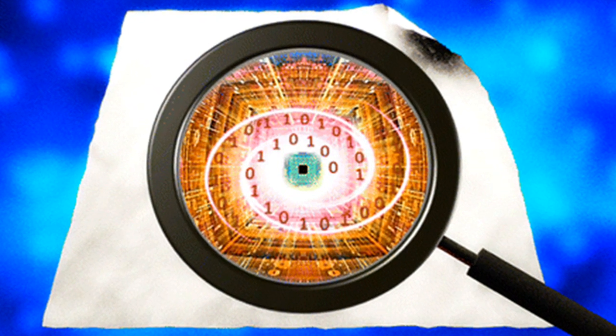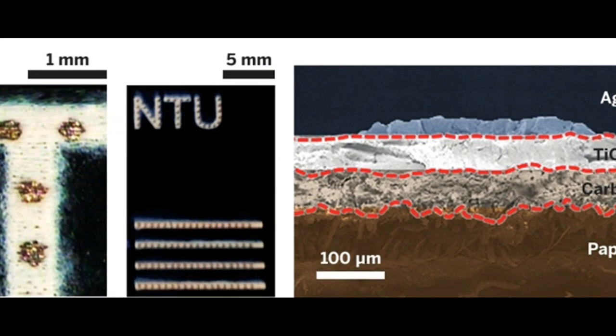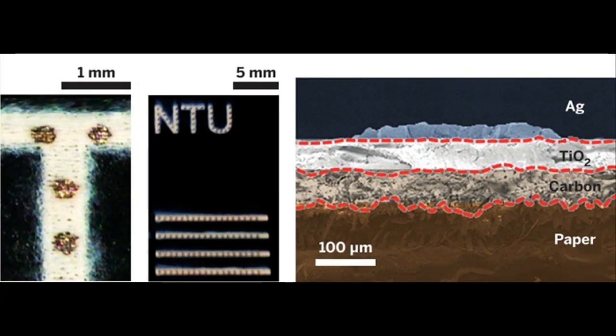To get around this problem, the developers of the new printed memory decided to build resistive random access memory, a relatively new type of memory with a structure simple enough to cope with such surface variations.